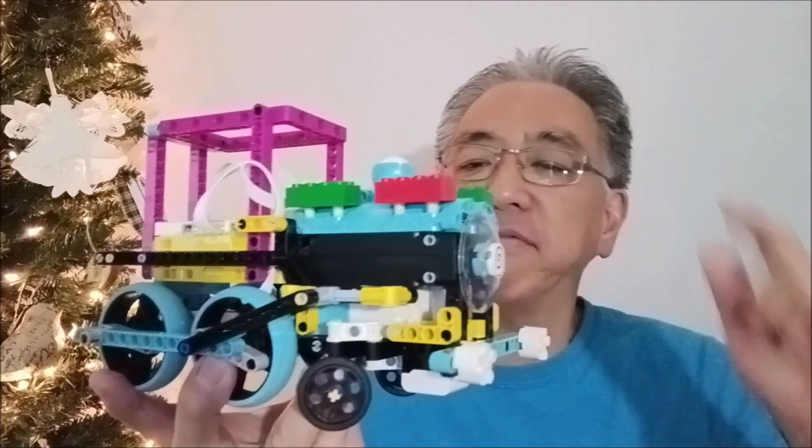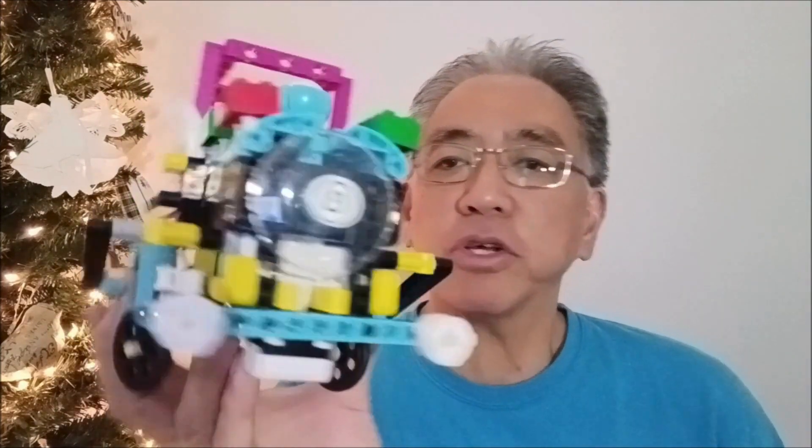Hey everybody, what's going on? It's Ms. Tahina with Ms. Tahina's Lego Robotics, and today I do have the Lego Spike Prime Christmas Train.